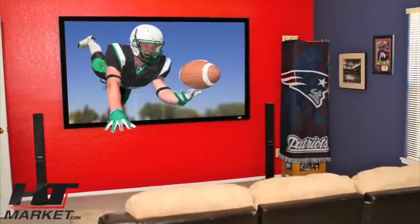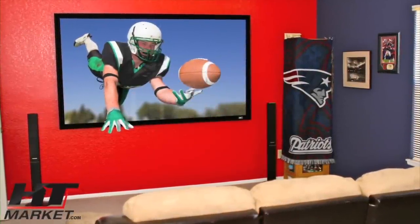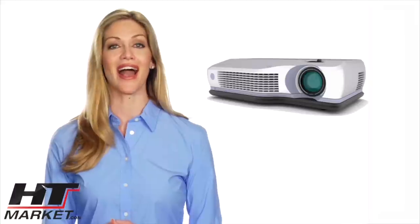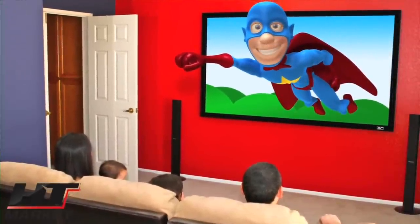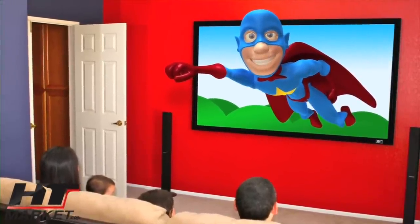Elite Sable Frame is a high quality fixed frame projection screen that is stylish and offered at a great price. Fierce industry competition has made digital projectors more attainable than ever as prices drop and quality soars. Elite Screens shares this vision of bringing home a professional grade big screen display for every consumer household.